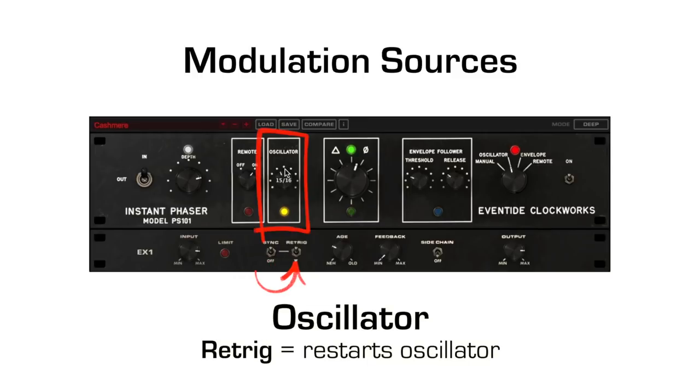The re-trig switch restarts the LFO. A trick is to automate this at the start of a phaser effect to ensure the LFO starts at specific times.